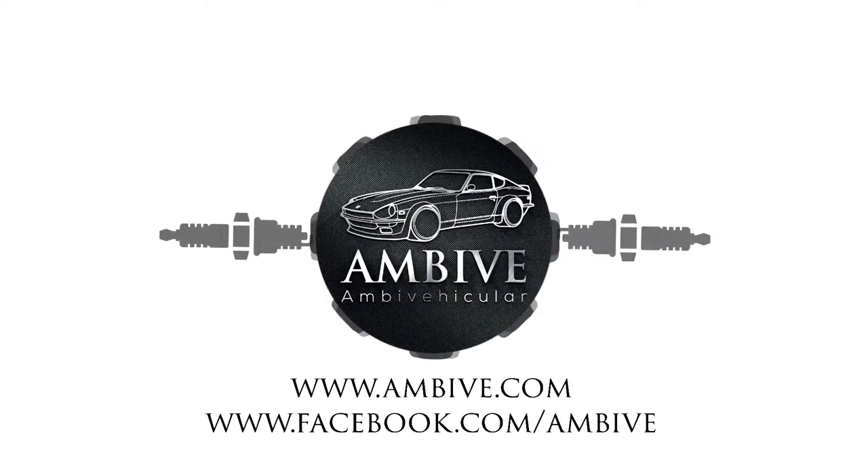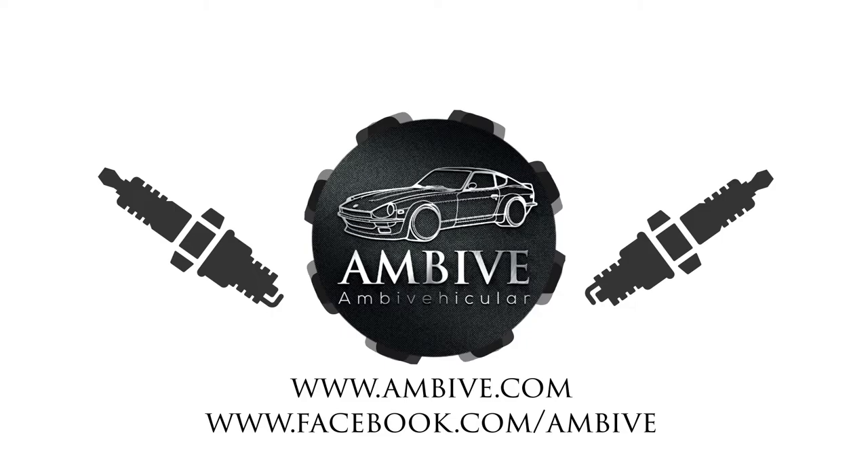Hello and welcome back to MBV. I'm Casper and today we're going to play with a new gadget for the 280Z daily driver project. Today I am going to be installing the 123 Ignition Bluetooth distributor in the 280Z project.